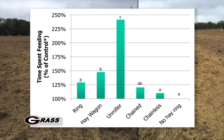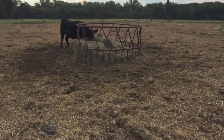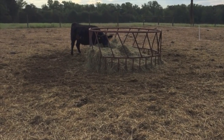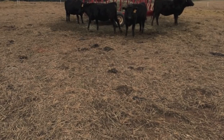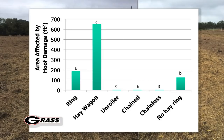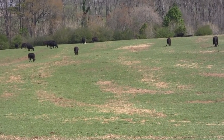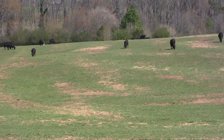It's really a good system and you're spreading out the damage a lot more. If we look at the amount of mess left in the field, with a no-hay-ring control we saw significant damage. With a hay ring we saw a little bit more, and with a hay wagon we saw the most. With chained or chainless feeders and an unroller, we're basically distributing damage across the whole pasture. Just like in this field where we feed our spring calvers, we can distribute that damage across the whole field and it allows it to grow back quickly.